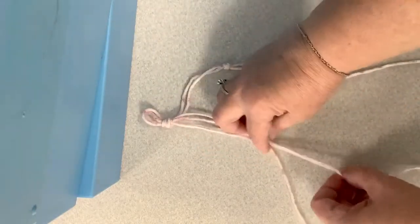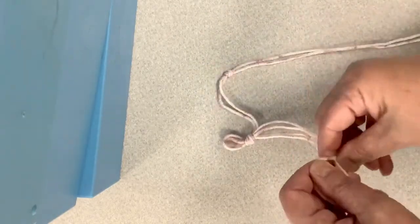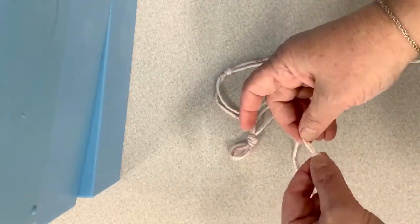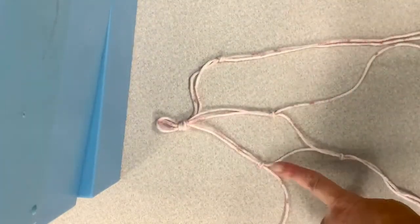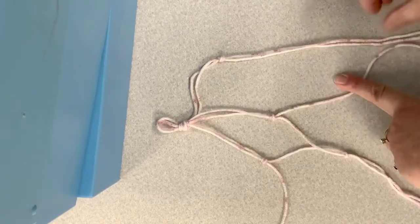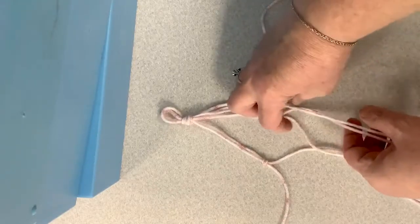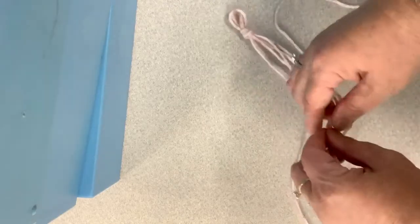Match these up, come down about the same, and tie a knot. Now it looks like that — you have one from the first section and one from the second section, and you've made a knot. Now take one from the second section and one from the third section, measure down about the same distance — that's just a rough measurement — and make a knot.